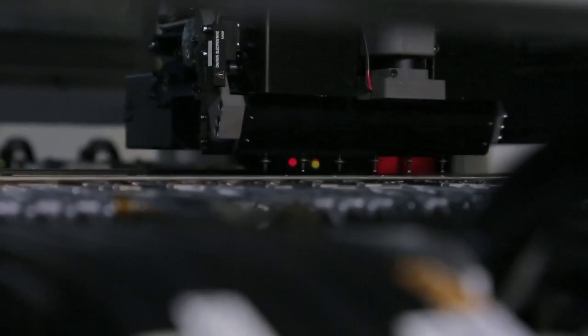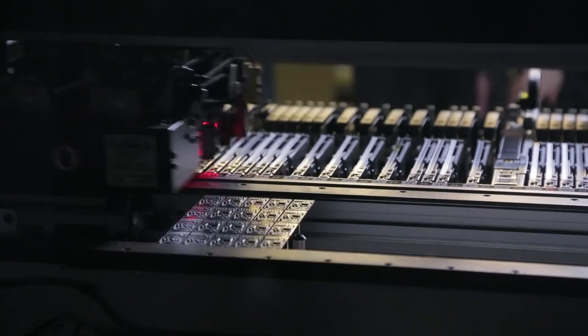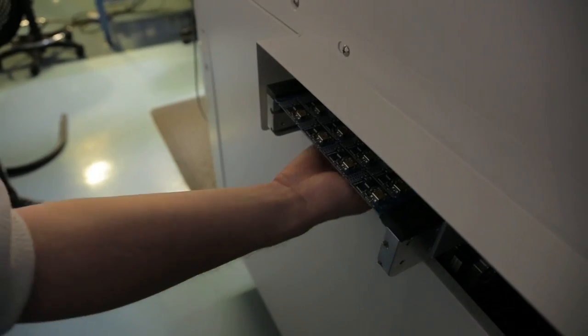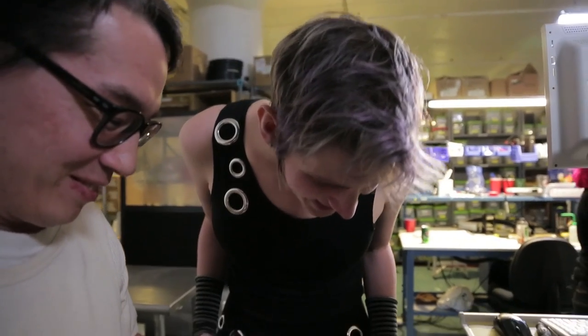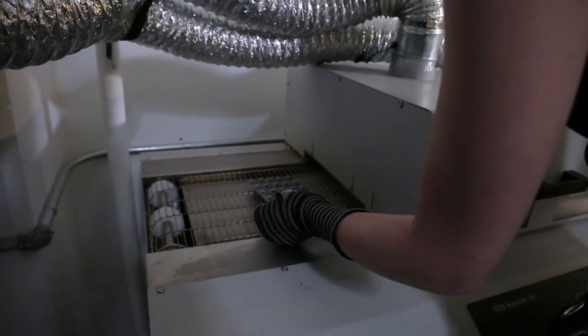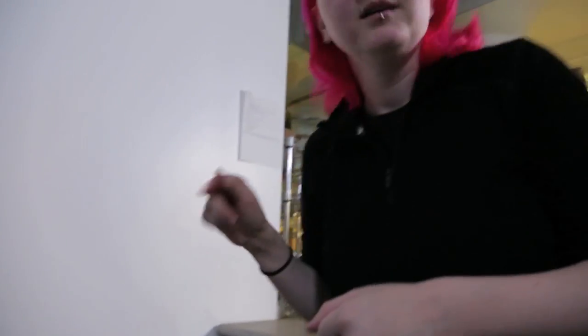Now you can see it does a full check of fiducials — every fiducial gets checked. Now it's placing components. Coming out, coming out. Hot — don't grab it, it's very hot.